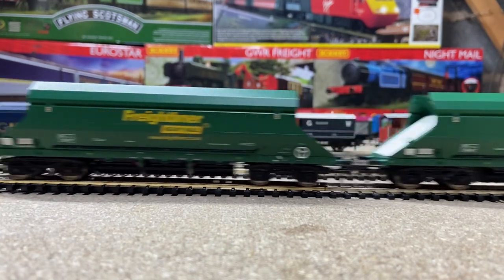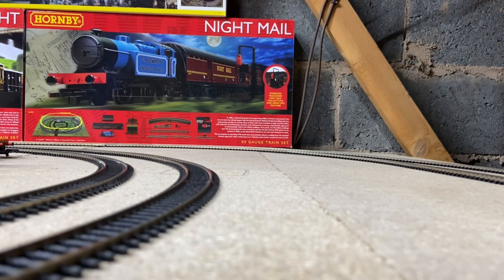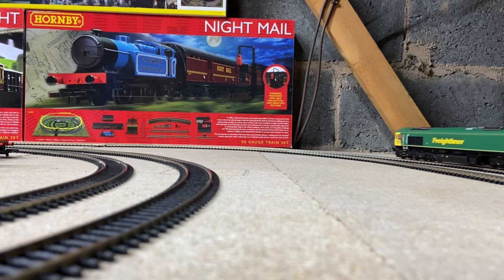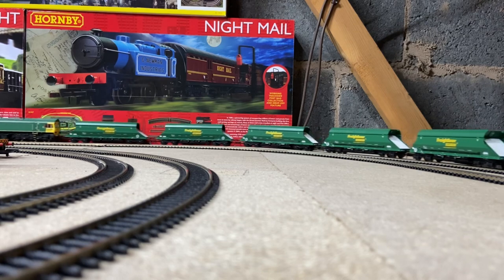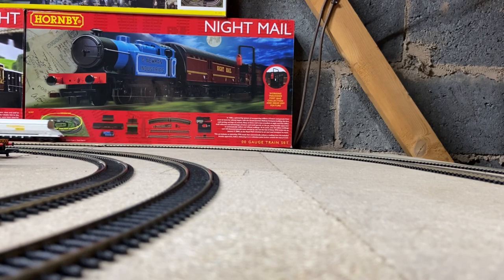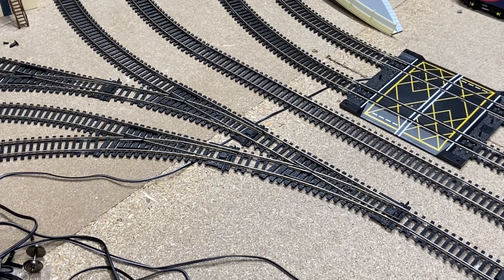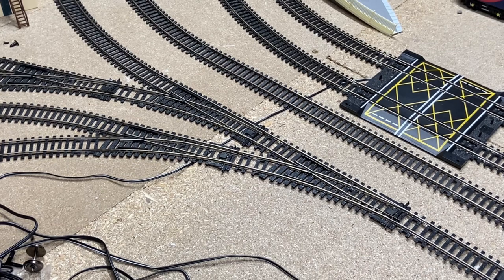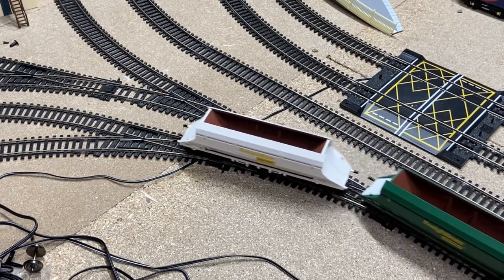No derailments, no uncouplings — they're running absolutely splendidly. To be honest, that's everything I really wanted, because I only bought these to run with my Class 66. They're not really going to be run with any other locos unless I get something else in Freightliner livery down the line. Now we're going to test the one thing I haven't done yet — point work. I'm going to reverse them into my fiddle yard and see how they cope going across a double set of Hornby points.